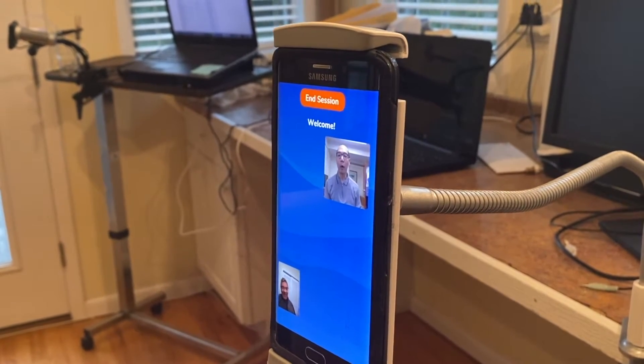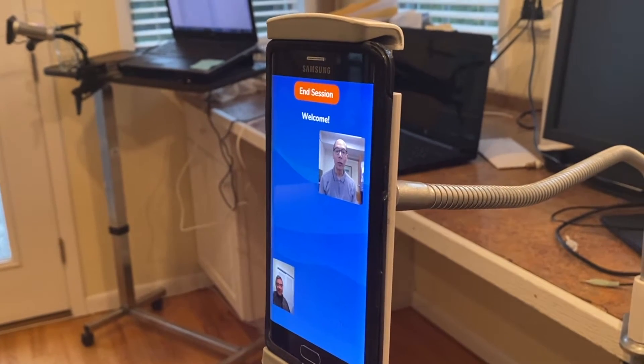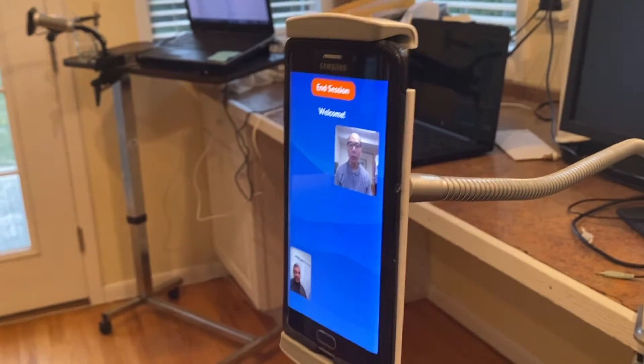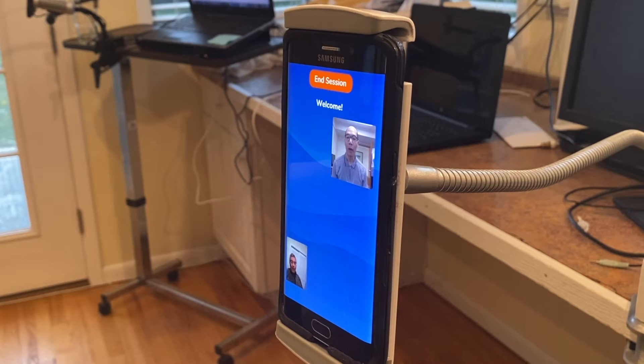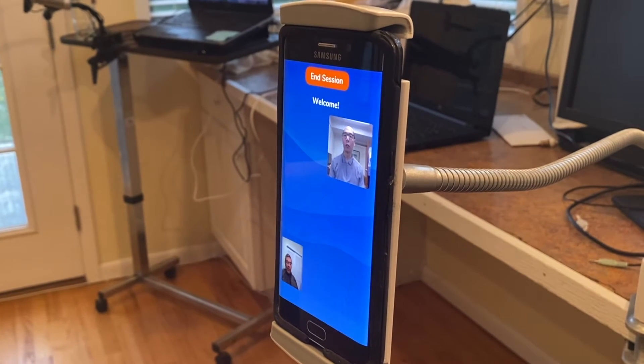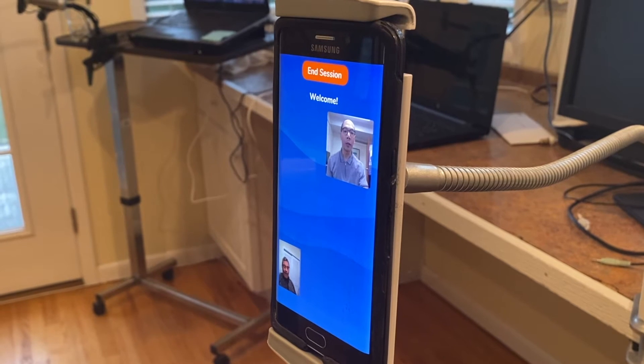We're going to do a Pulmonary Function Test. In this test, you're going to do two or three really big exhales. Each exhale will be followed by an inhale. We'll do the first test, and I'm going to start the series.